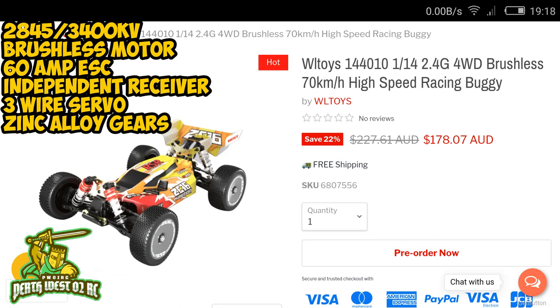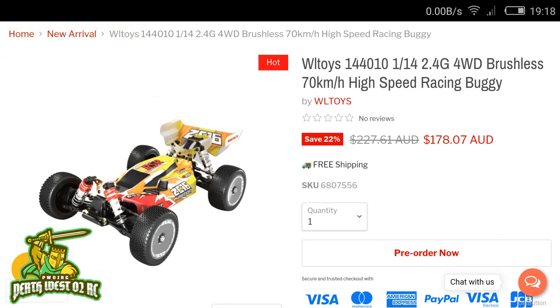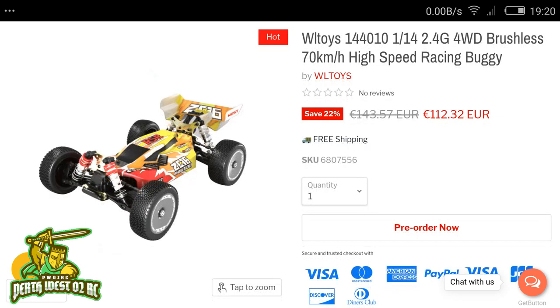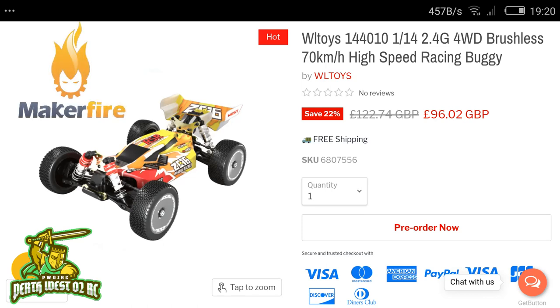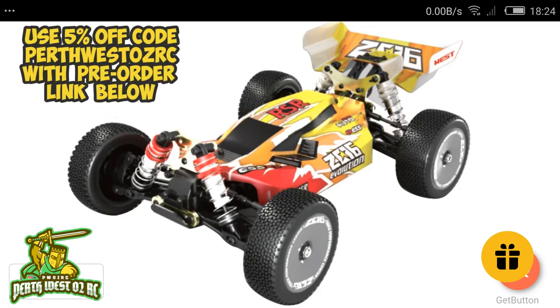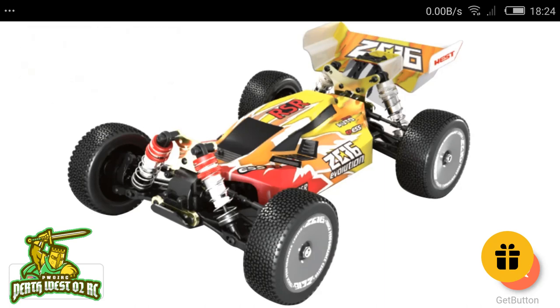This new 144010 model comes in at 178 Australian dollars, 132-133 US dollars, 112 Euro, and 96 Great British Pounds. It is on pre-order at Makerfire, so I'll be posting links in the description and the pinned comment along with a five percent coupon code. You can use the Perth West AUSRC coupon code with the link below if you want to pre-order this 14th scale version.